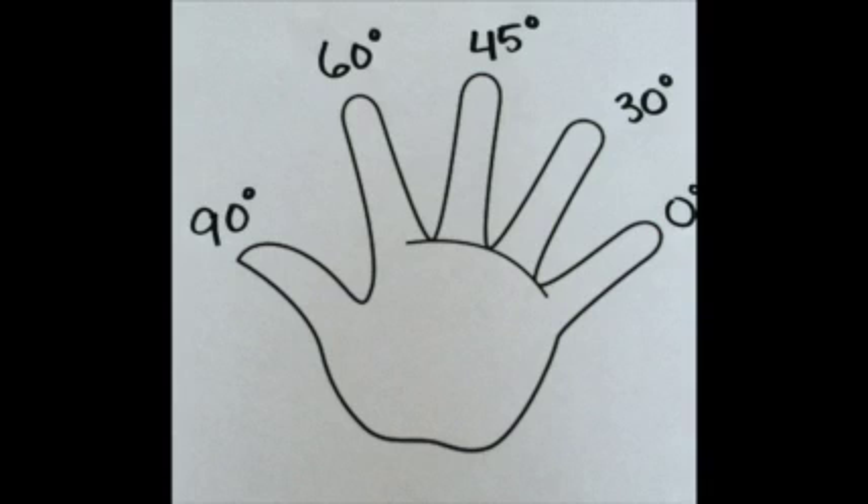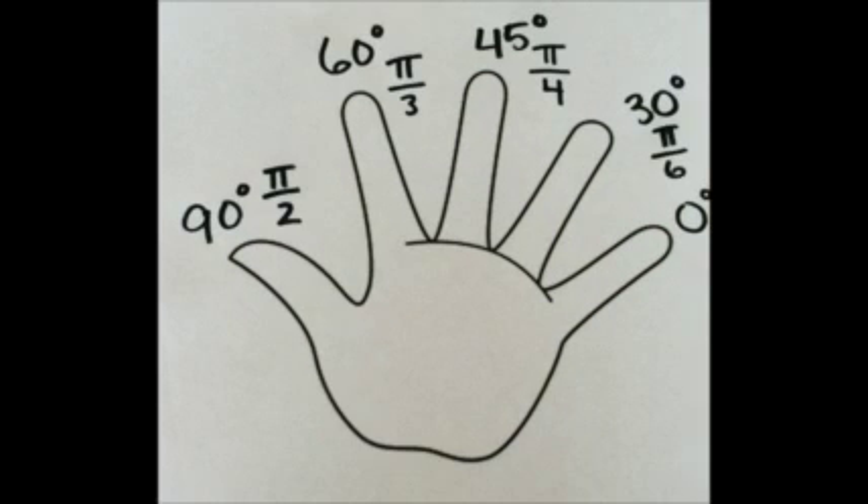Go ahead and fill in the radian form for each degree. So, we have labeled our fingers in radian and degree form. Let's find out the points. Each point has an x and y coordinate. Each part of the point needs to follow the pattern square root over 2. You use your fingers to put a number in the square root spot.